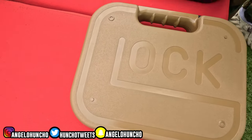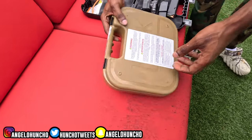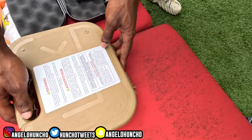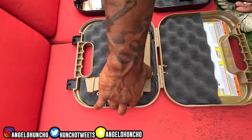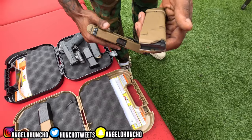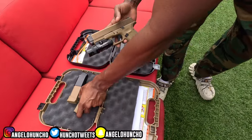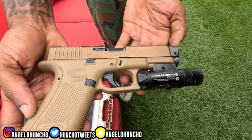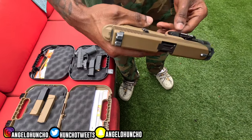Moving on to the Glock 19X. Of course — this is my first Glock. Should've opened it out of the way but whatever. No self-defense rounds in this; I only pull this out if I want to show off or something. Radian Ramjet, Compton barrel, Olight on it.